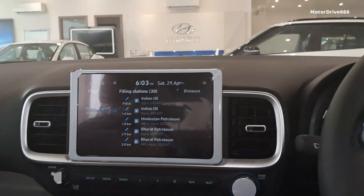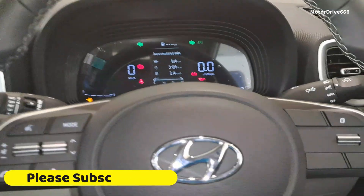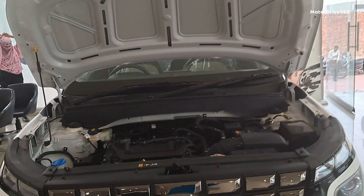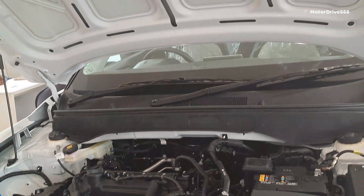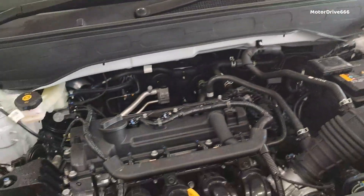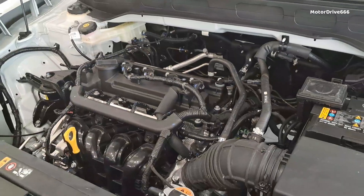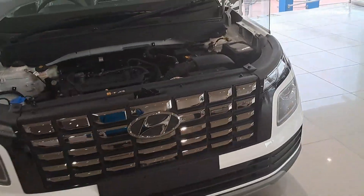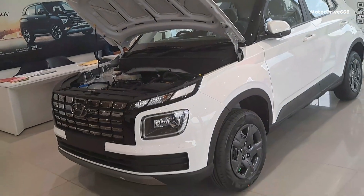Now we arrive at the engine. The engine is well-balanced and smooth. Opening the bonnet, there is no insulation cover but the engine is very refined — the refinement is very good. Talking about the engine specs: it is a 4-cylinder 1199cc 1.2 Kappa engine. The power output is 82 BHP with 114 Nm of torque. The company-claimed fuel efficiency figure is 17.5 KMPL. In real-world use it is very smooth.